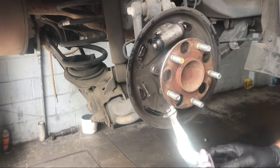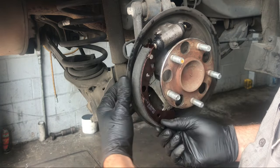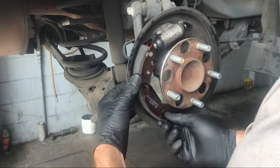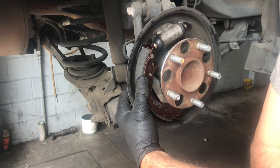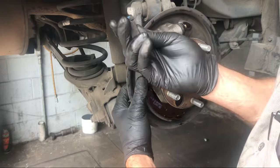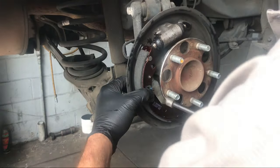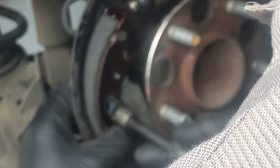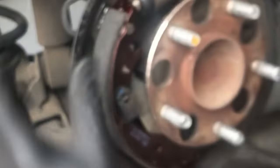Now take the whole brake shoe, swing it upward, and line it up with the wheel cylinder groove. Reach around the back and slide the hold-down pin through the hole on the brake shoe. Hold it together with your forefinger and thumb, take the clip, line it up with the hold-down pin, press the tool in until it goes through the hole of the clip, and then twist clockwise or counterclockwise until it lines back up with the groove and holds the shoe in place.